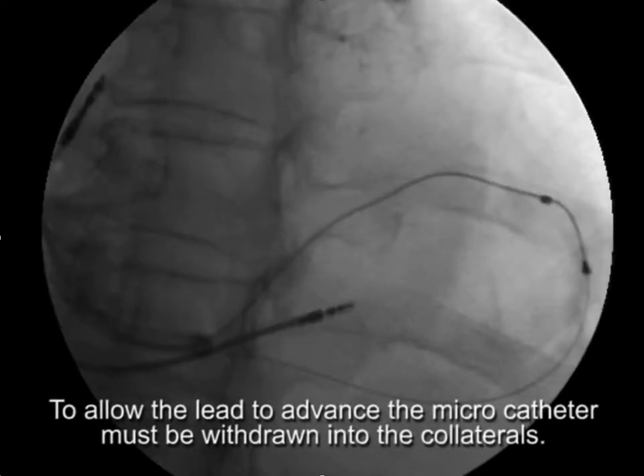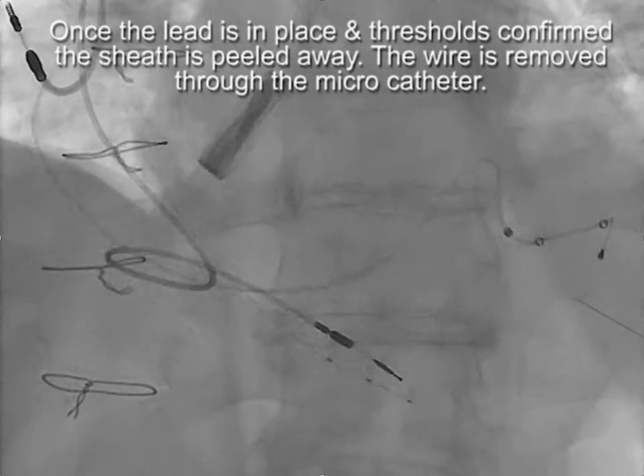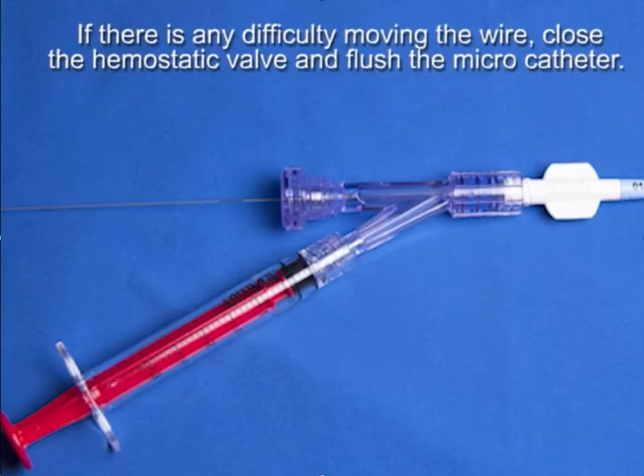Once the lead is in place and thresholds are confirmed, the sheath is peeled away. With the micro catheter still in place, the wire is withdrawn into the micro catheter and out of the lead — the wire tip comes out of the lead and into the micro catheter. Once thresholds are checked, the micro catheter is removed and everything is out.